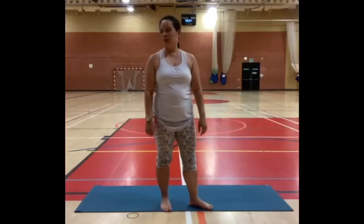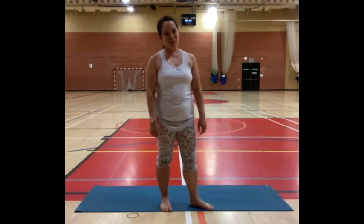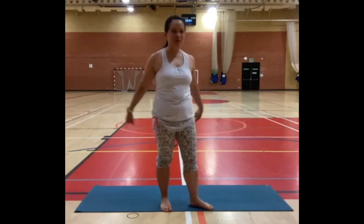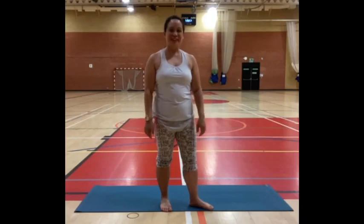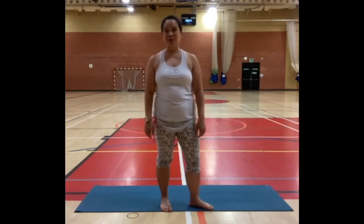Hi everyone, welcome to the Essex Work Facebook page. My name is Arlene. We're going to have a nice 30-minute slow flow yoga session for you today. If you want to grab your mat, clear your space and grab some water if you'd like, and any props that you'd like to support your practice.